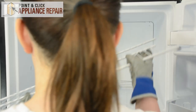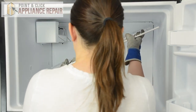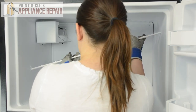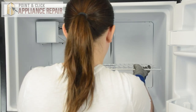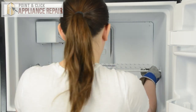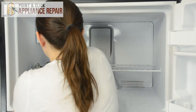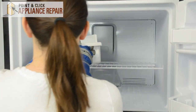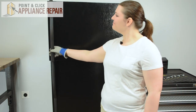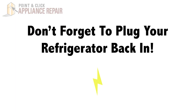And that's it. Replace the wire shelf — it'll go in at the same angle it came out. Slide it into the holes on the left, lower down the right side, center it out, and simply push it down into place. We can replace the ice pan and close the door. Finally, don't forget to plug in your refrigerator.